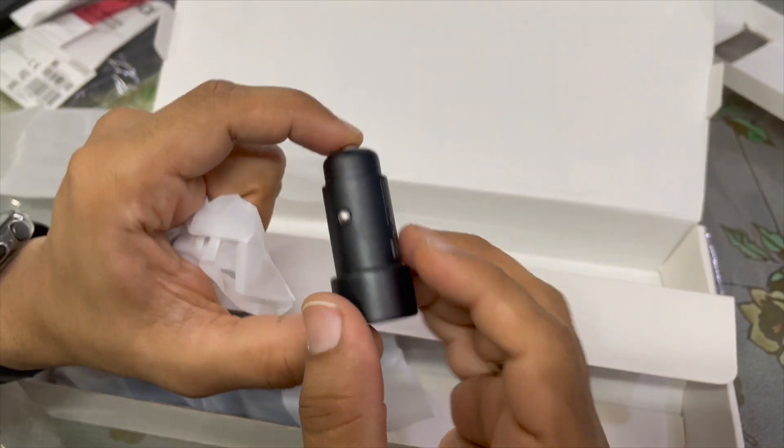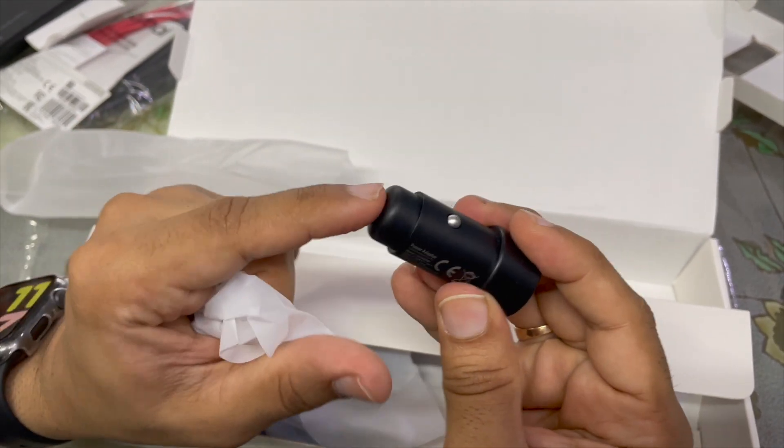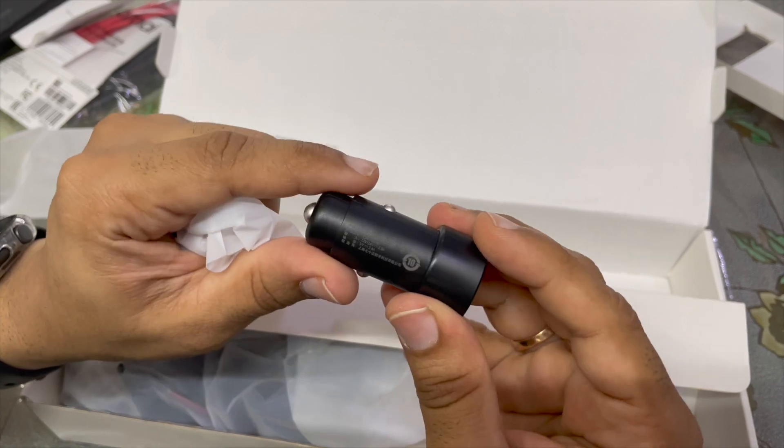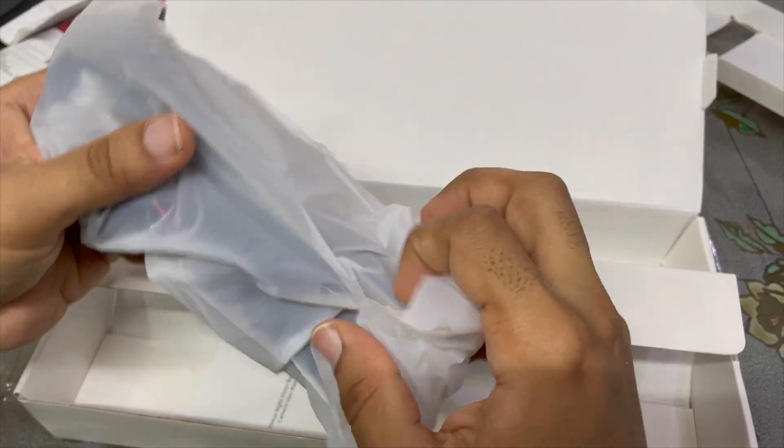That's the car charger — oh my god, it's really tiny, tinier than my finger! It's going to be barely visible. It's pretty plasticky, feels okay in quality, but you can definitely upgrade that. And this is the main thing guys — this is the rear camera.